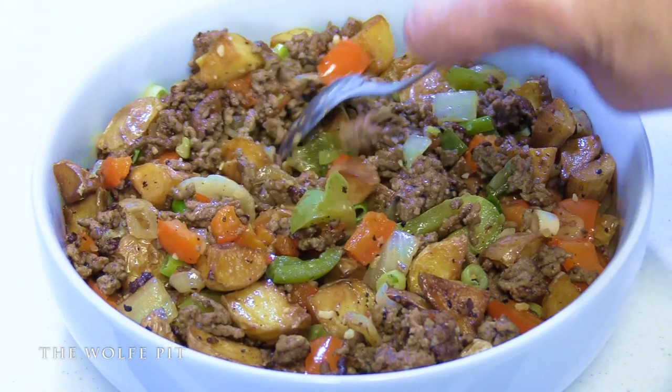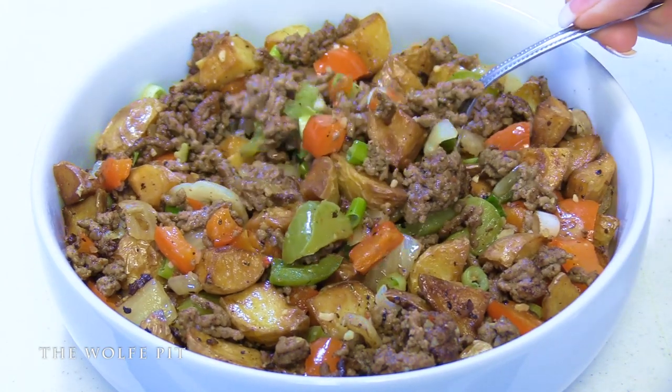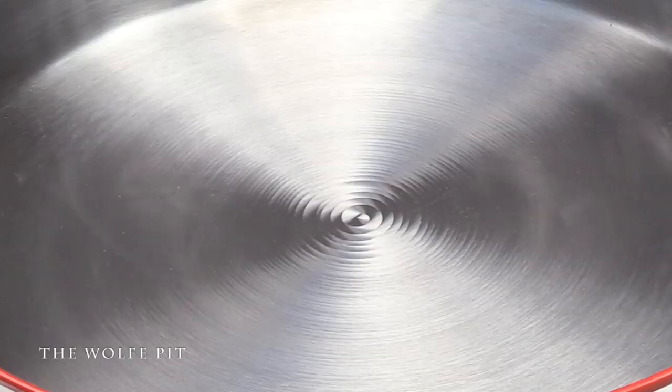We're gonna make a very simple, budget-friendly, and very delicious meal of hamburger hash. I'm also going to show you how to season a carbon steel wok - well, technically it's not a wok, but to me it's close enough to a wok that I'm gonna call it a wok, even though it's not a wok.